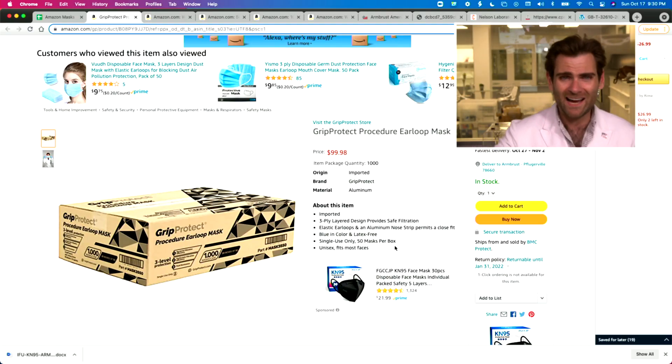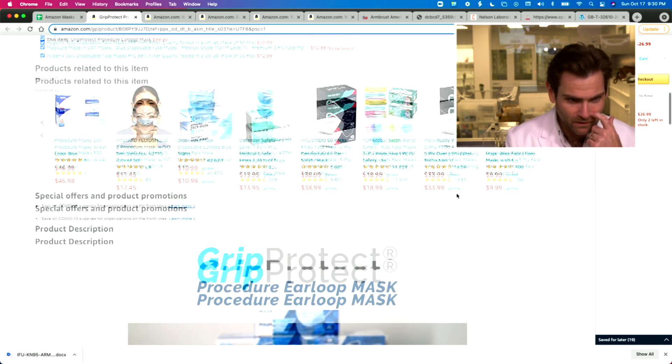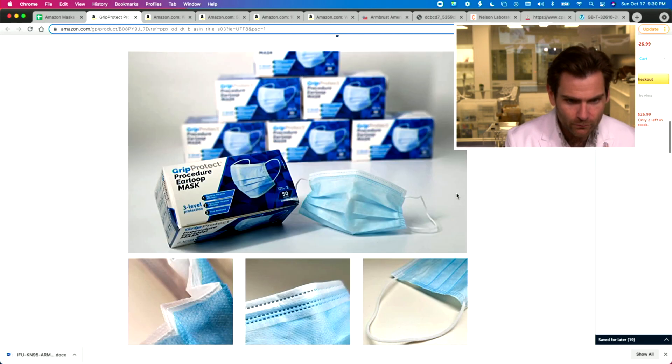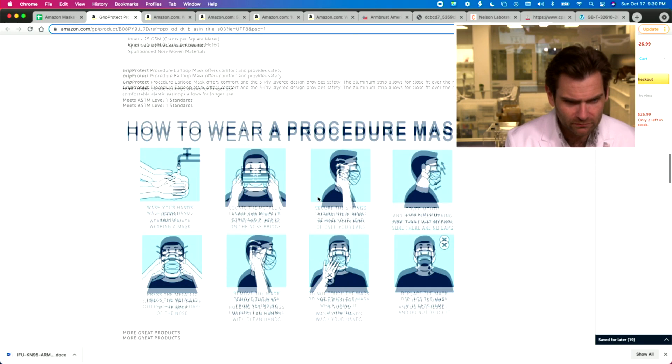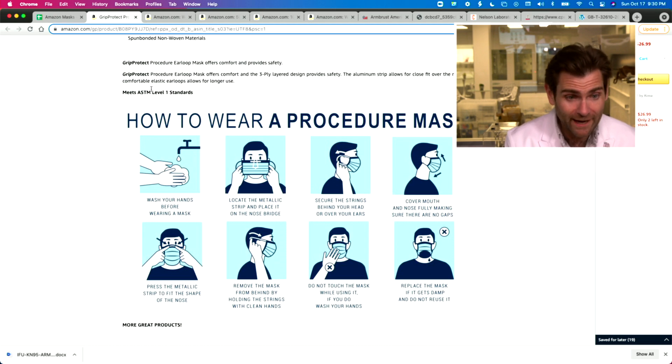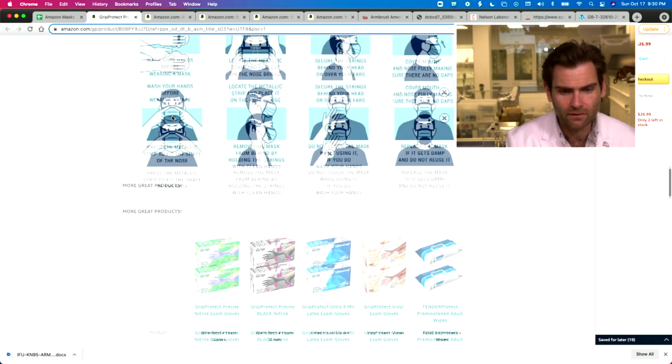So I'm bringing my lab to your basement — if that's where you're watching this. I don't know why you'd be in a basement; most people don't have them, especially in Texas. Anyway, bought this on Amazon. I'm pretty sure we didn't buy a thousand masks for this — it seems like maybe they changed the listing or something. Yeah, it doesn't seem right, but this is the box for sure. Aluminum nose strap. It meets ASTM level one.